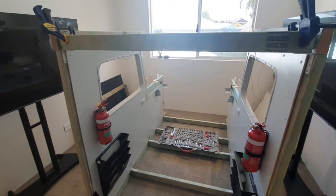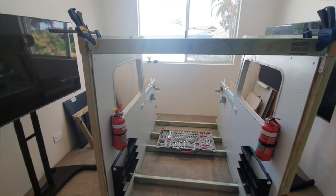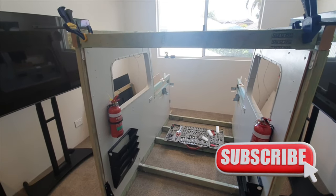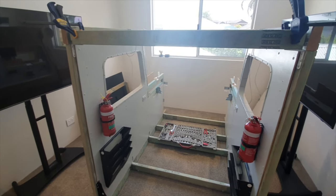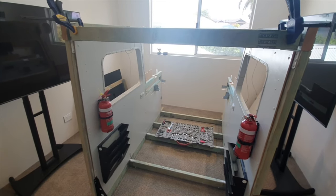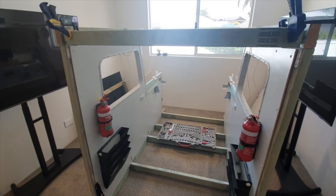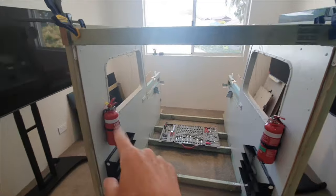G'day everyone, thanks for tuning in. Since I'm not going to be flying for a little while, I thought I might take a few videos as I'm rebuilding the sim to add some value by showing you some of the design elements I've pulled together. This is all on Fusion 360, and I thought it might be useful to take you through some of those elements now that I'm rebuilding it in the next room along in the house.